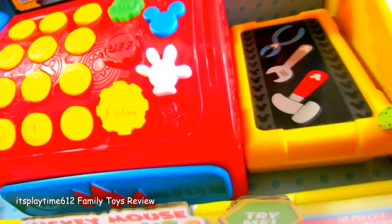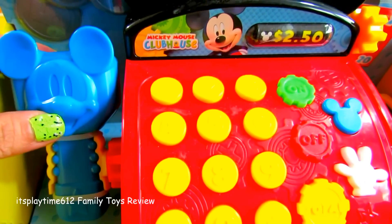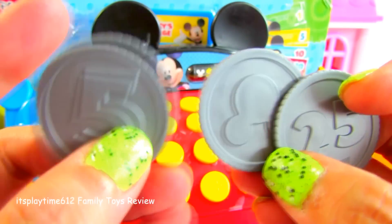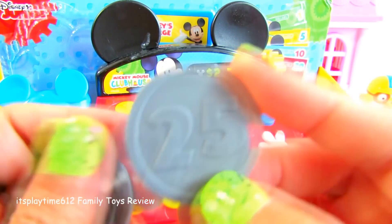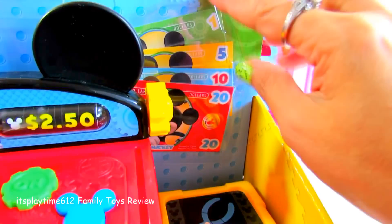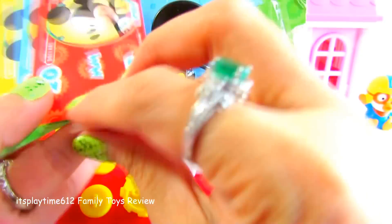The color is so vibrant. On this side you can see this conveyor belt with tools, and this one — the blue scanner with Mickey Mouse head. Let's take out the coins. Here are our play coins: we have five, ten, and twenty-five. Here's a Mini charge credit card.